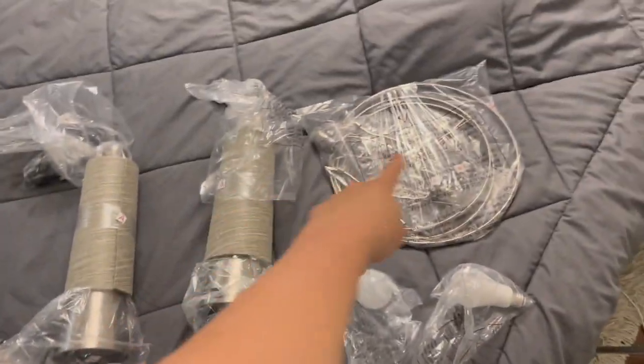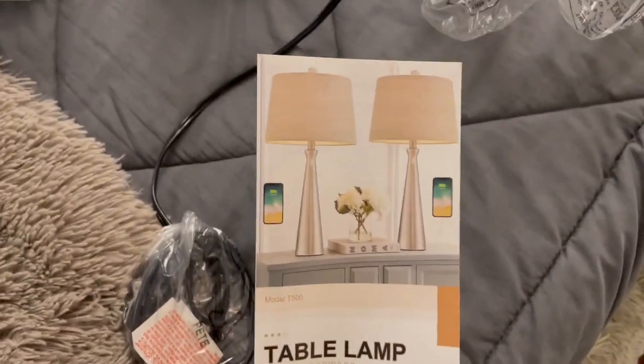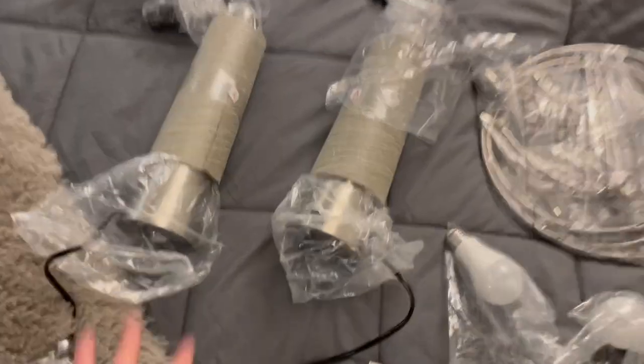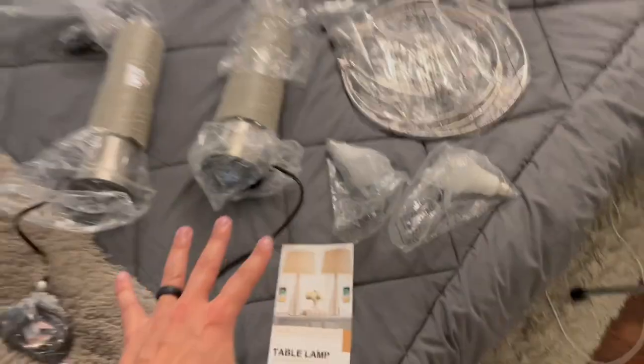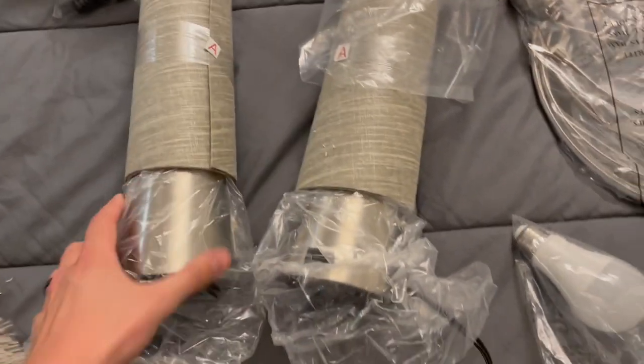What's up guys, Matt here. In this video, I'm going to be setting up and showing you these nightstand table lamps. I'm super stoked about these — they're going to look so good on our nightstands on each side of the bed. This is what it looks like right out of the box. I did throw away the packaging and got this all ready to go.